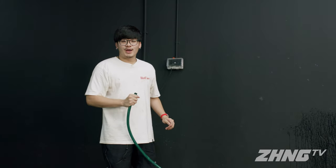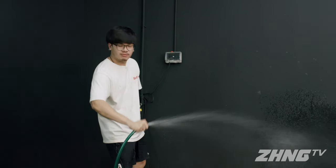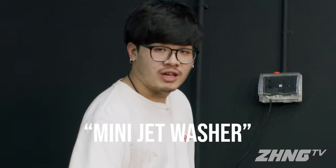For those of you who do not have a jet washer at home, all you need to do is simply use a hose. Just put your thumb over the end and you've got yourself a mini jet washer.